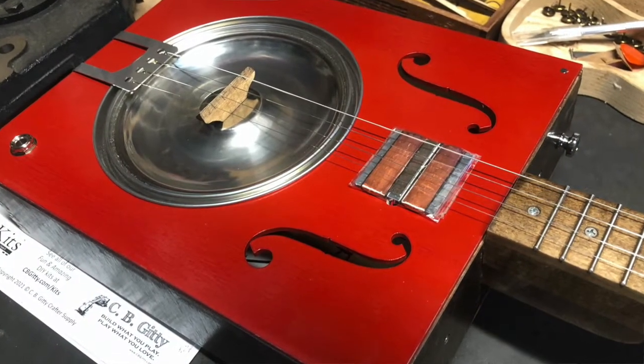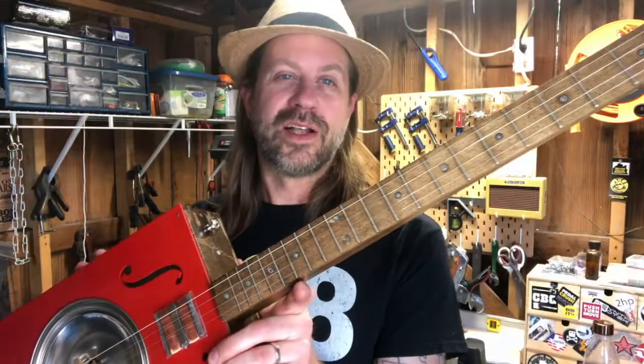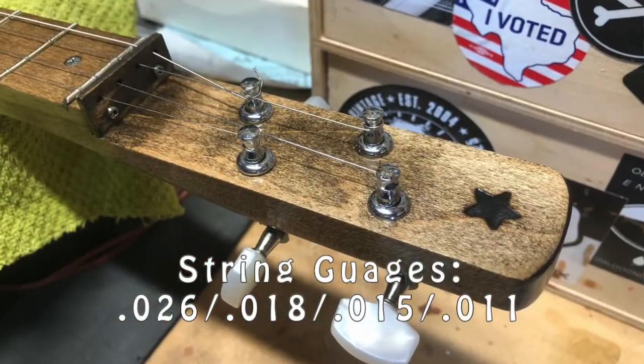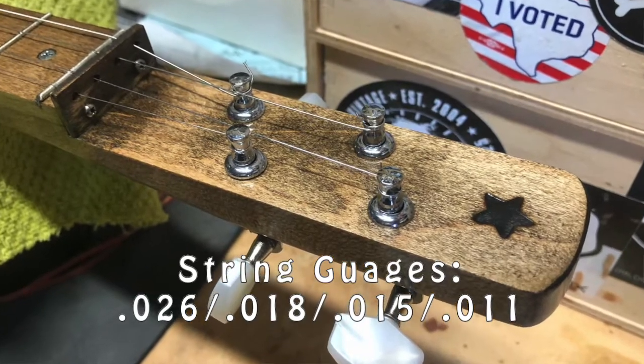This kit actually comes with bronze strings, so I replaced them with nickel electric strings so the giddy bucker would do a good job of picking them up. I used basically the high four strings off of a standard six-string guitar pack instead of 11s, and that's what's on it now.